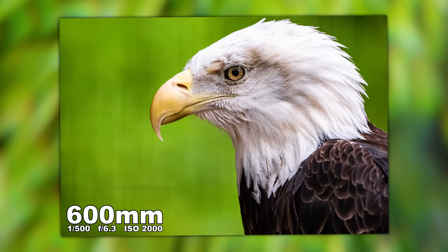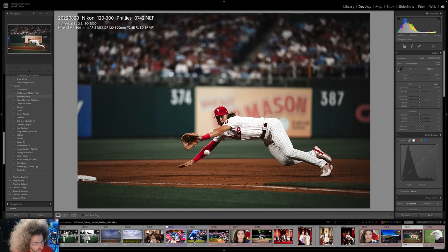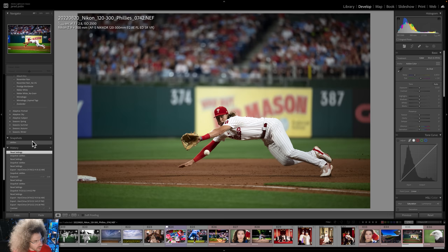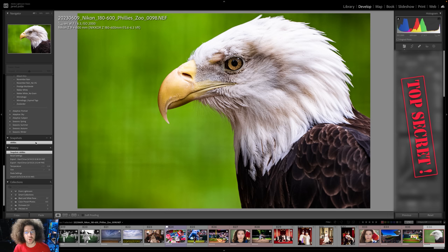Let me jump in here real quick because I want to show you this photo taken with the Z9 and edited with FroPak 3, starting with Fifth Element, followed by Almost Famous, Canadian Tuxedo, Capone, Eckert, King Contrast, Mentos, November Rain, Prestige Worldwide, and Zoolander. But with one click we've got Skittles from FroPak 1, and this photo with the 180 to 600 looks amazing. If you want to speed up your RAW workflow, we created 15 custom Lightroom presets you can check out at FroKnowsPhoto.com/FroPak3.